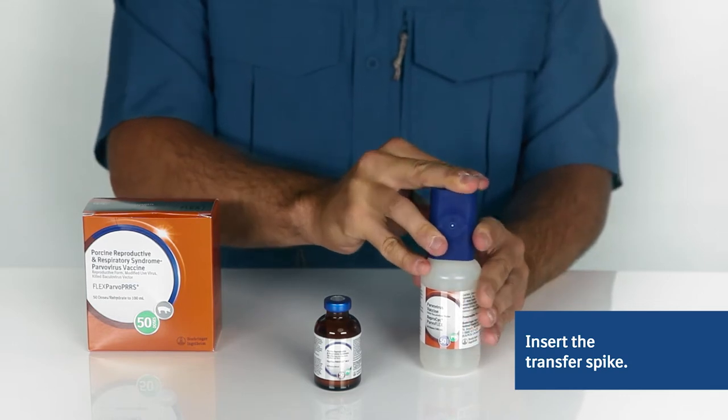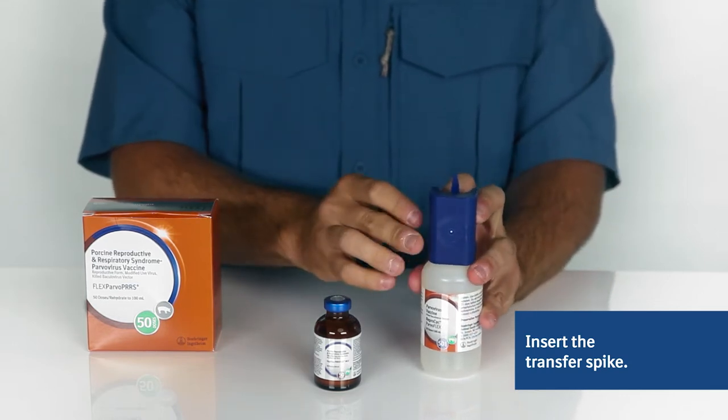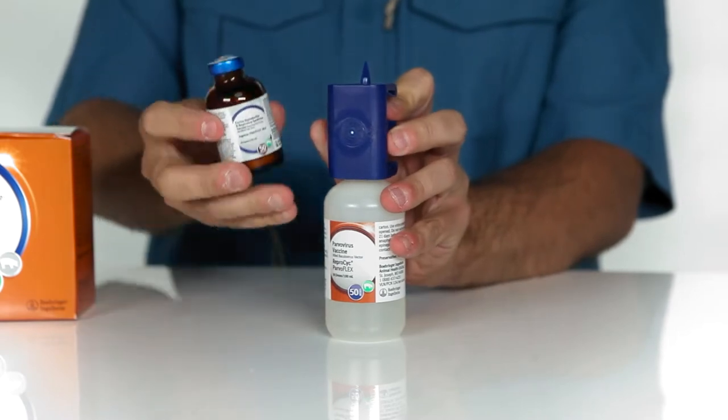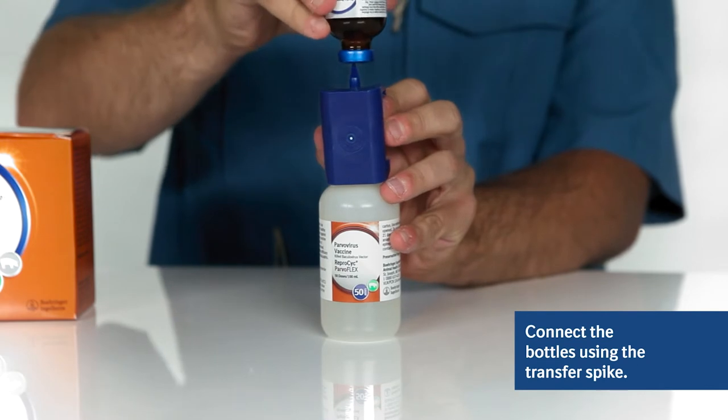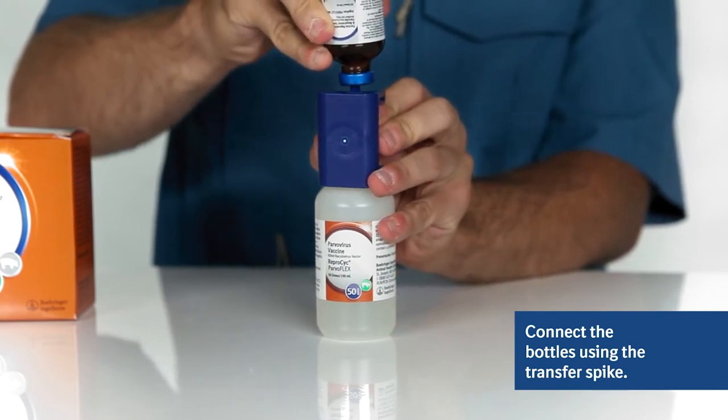Once the transfer spike is fully inserted, remove the other end cap. Next, slowly insert the vented transfer spike into the IngleVac PERSFlex MLV vaccine bottle, releasing the vacuum.